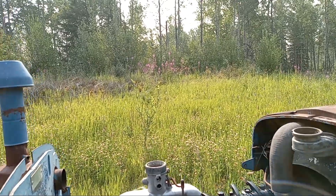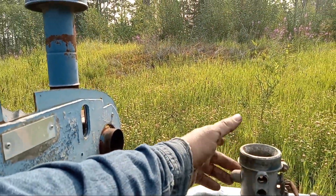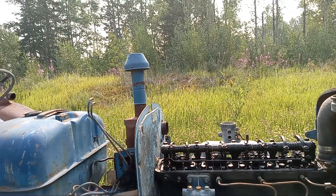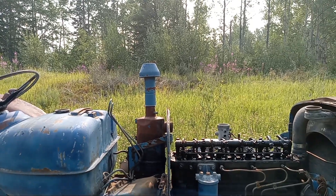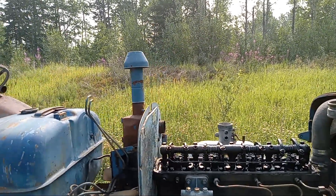The newer model doesn't have the holes drilled in the intake manifold for the butterfly. I have my welder over here which has the Fordson 220 engine in it. I'll show the difference on the butterfly in the manifold a little later.